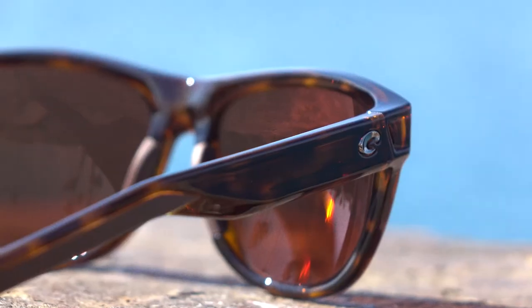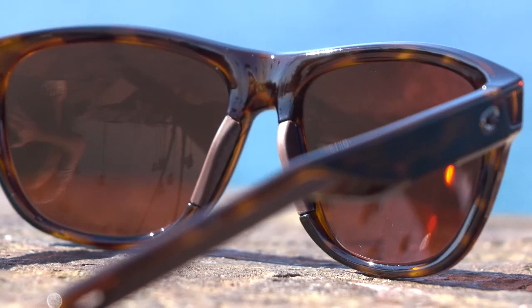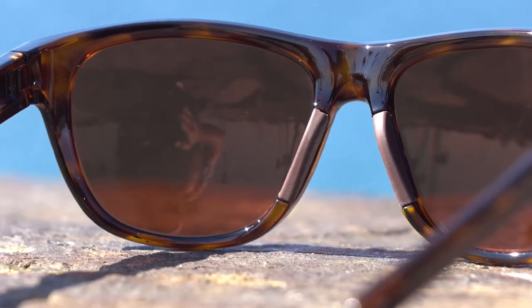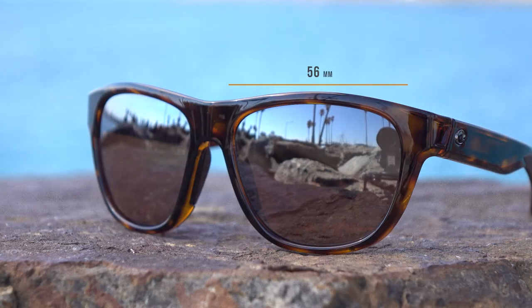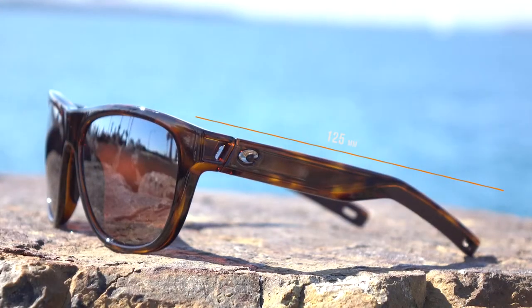This is a really nice lens. Speaking of lenses, they do come in the 580P polycarbonate or the 580G glass, even in prescription, which is pretty amazing. I'd call this a medium fit — they're probably a little small for me. They have the pin hinge as well, so it's really lightweight and comfortable. The lens width is 56 millimeters, the lens height is 48 millimeters, the distance between the lenses is 18 millimeters, the temple-to-temple width is 135, and the temple length is 125.